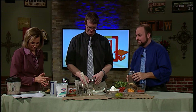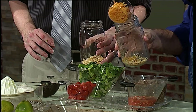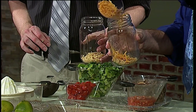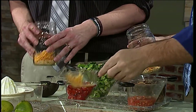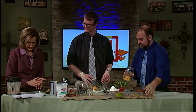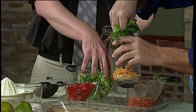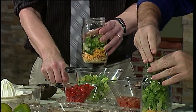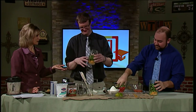Layer with half the cheese in each jar. This is cheddar cheese. If you buy the taco seasoning cheese blend from the store, you never really know what kind of seasonings are in it. So the more you can pick things in the natural state, the better. Next comes the lettuce — half the lettuce goes in each of the jars. The lettuce is protecting the chips from getting soggy.